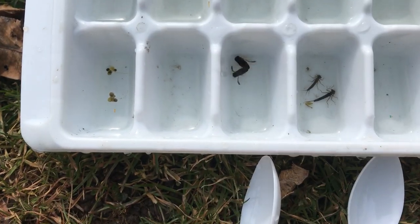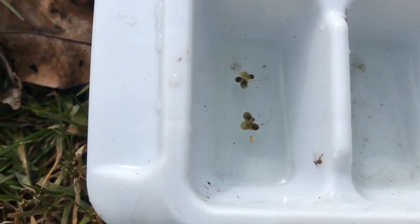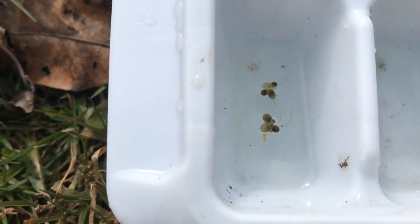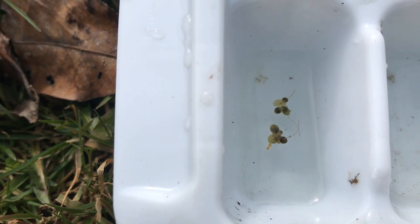Some of the other things we found: these are a tiny seaweed called duckweed. If you look really closely, you can actually see their roots hanging underneath the water. They float on top, and sometimes there'll be many, many of them.